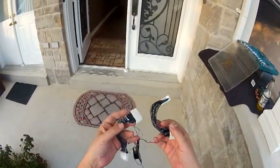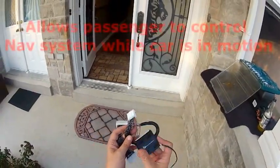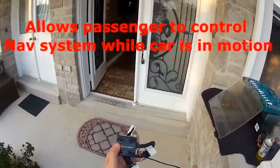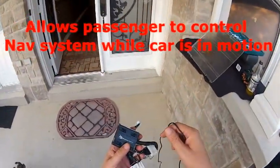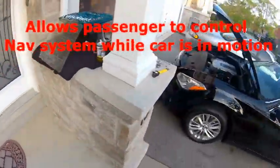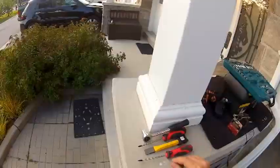Good day everyone. Do you know what this is? It's a NAVCRACIC system by Prestigious Society. It allows your passenger to control the NAV system while the car is in motion. This is something that by default can't be done. We're going to be doing that to an Infiniti M series vehicle today.